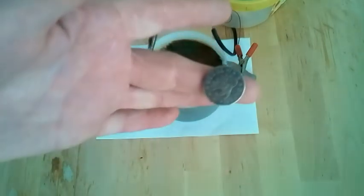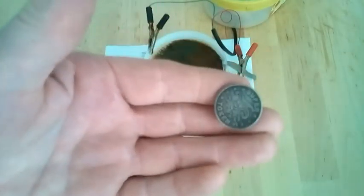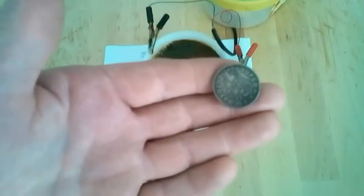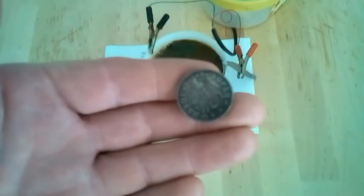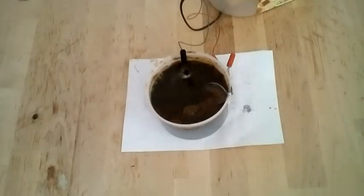I will call this experiment one complete success — how to clean coins using electrolysis without doing damage. Thank you for watching. Come back another day for another little treat. Well, I decided to give it another half hour, so you're going to have a final look.